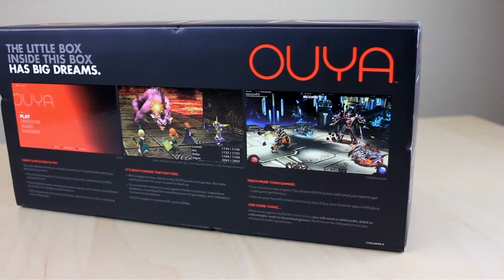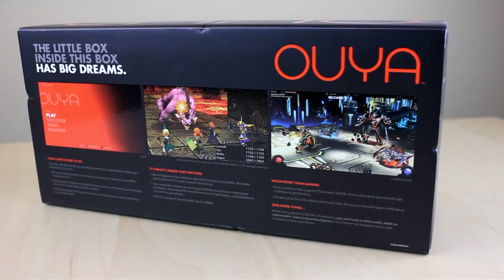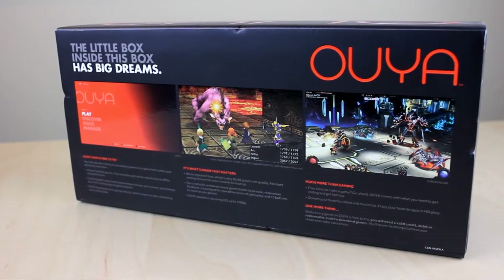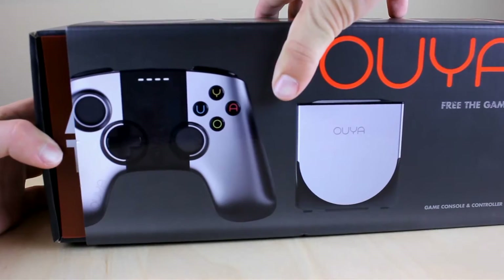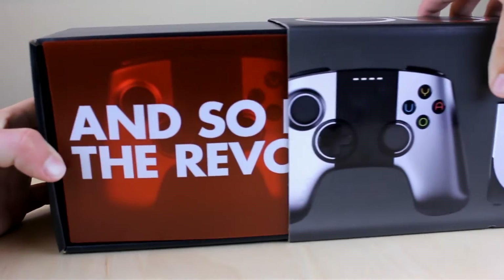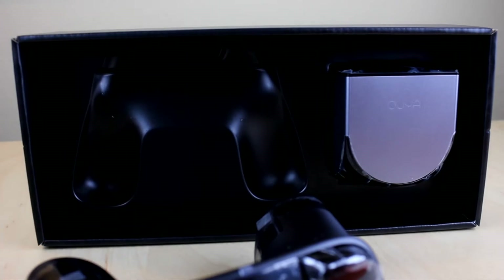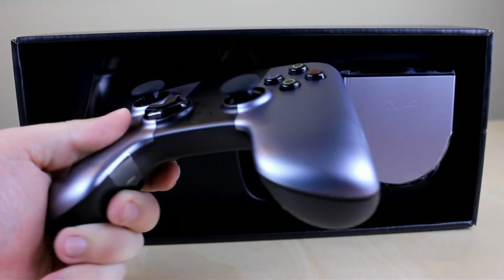Taking a look at the back of the box, you can see the little box inside has big dreams. Now we're going to go ahead and open it up. Sliding the front cover off, you can see that red thing and the controller just pops out — I don't recommend opening it up like that.